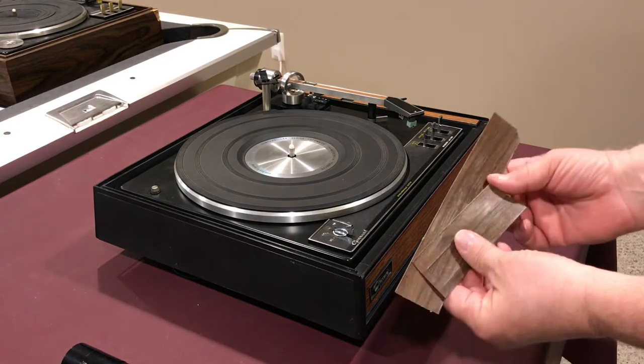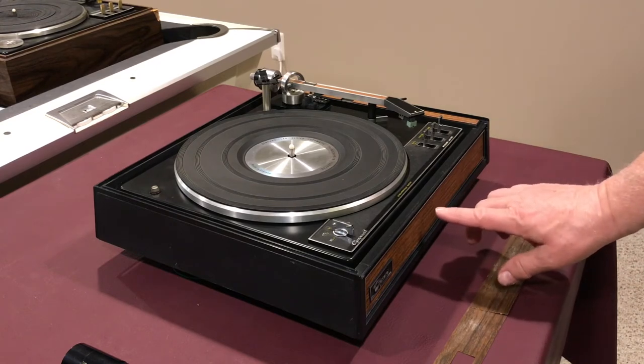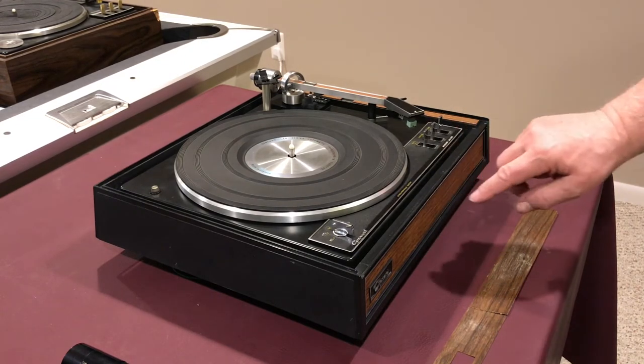When I got it, the front veneer was cracked, as you can see, so I made some new veneer out of real wood and then I made some accent veneers over here as well, and stained and matched them to the tone arm.